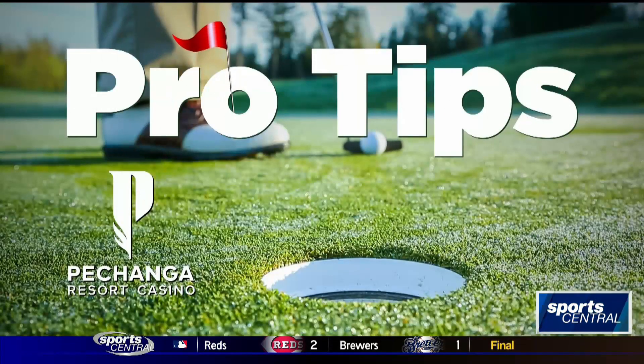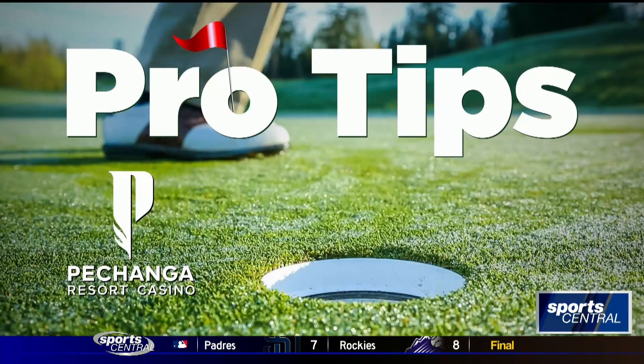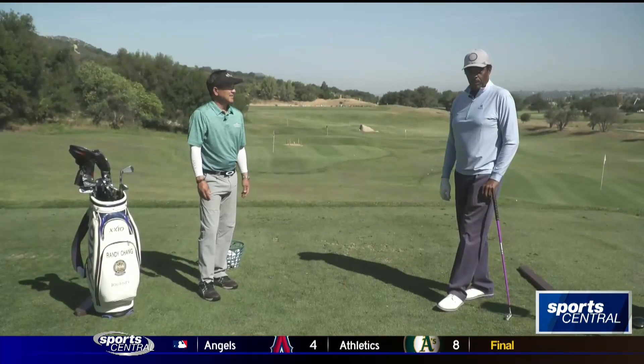Pro Tips, sponsored by Pechanga Resort Casino. Play on another level. With your director of golf instruction, Randy Chang.